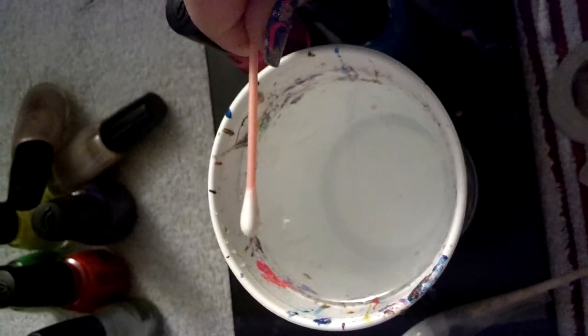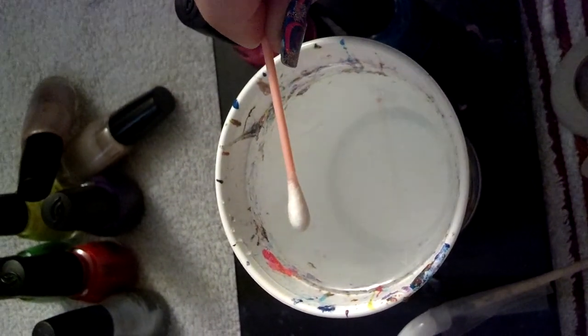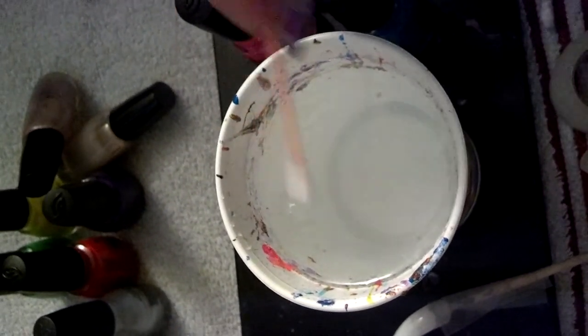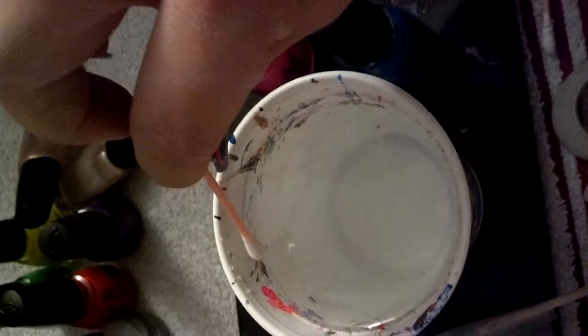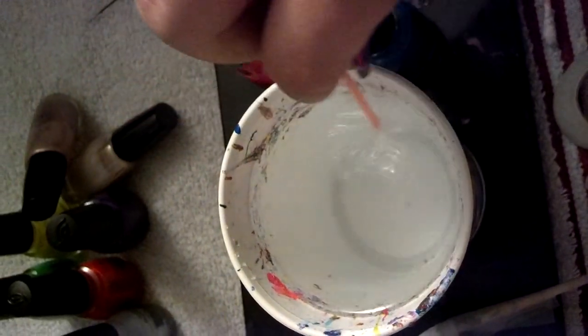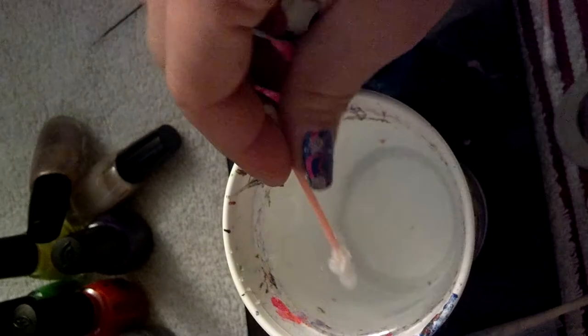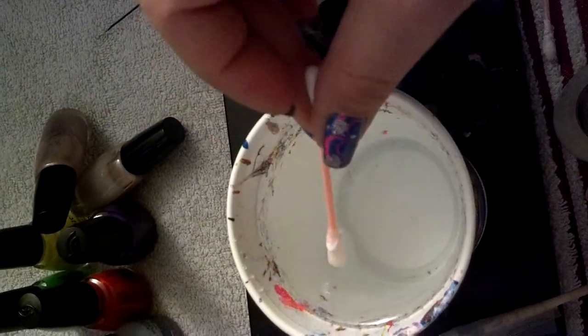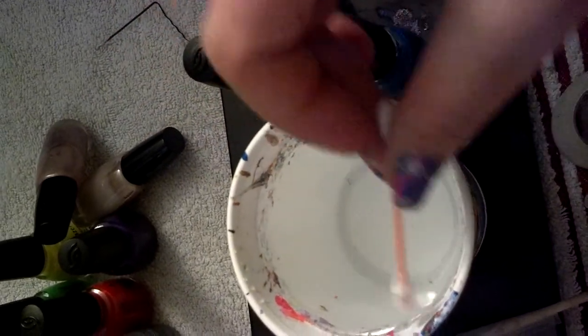Every time you do clean up, try to use a clean Q-tip, because you're trying to get polish out, not put more back in — so you don't want to use a dirty one. Start from whatever end to whatever end and just clean up as much as you can. Don't sit there with a little net trying to get it all out. If you can see a little bitty residue on the surface and can't pull it out, at least just push it to the edge.